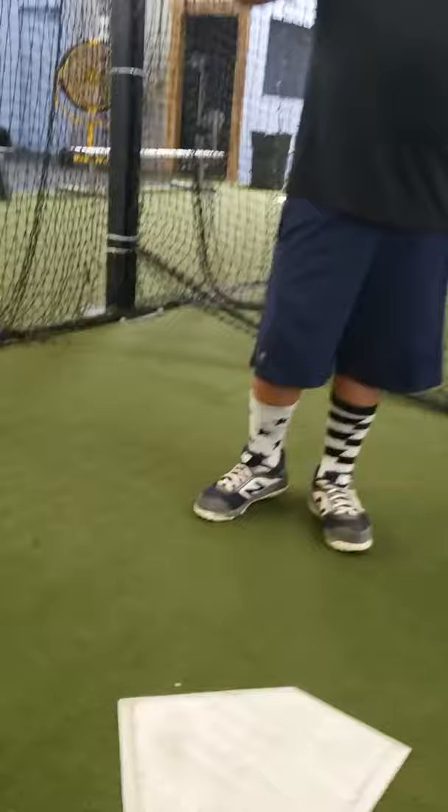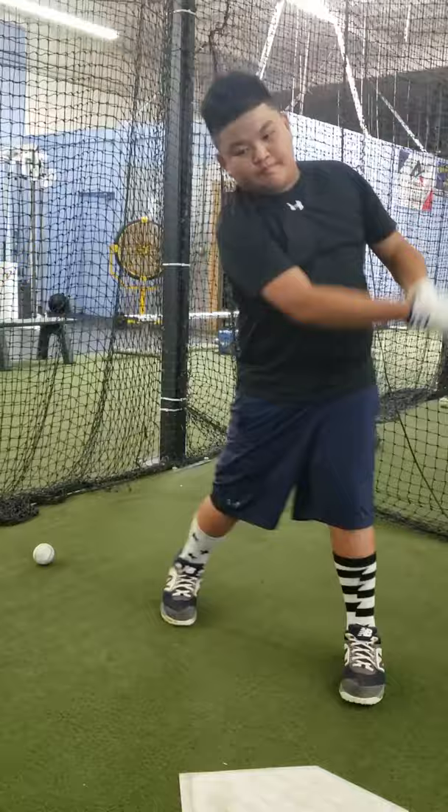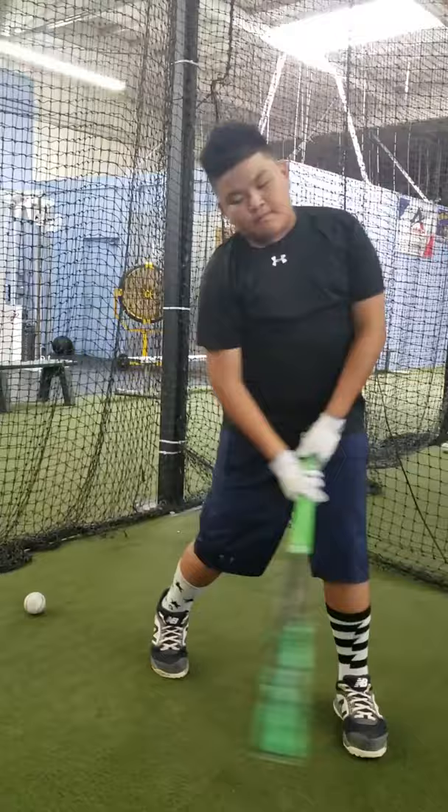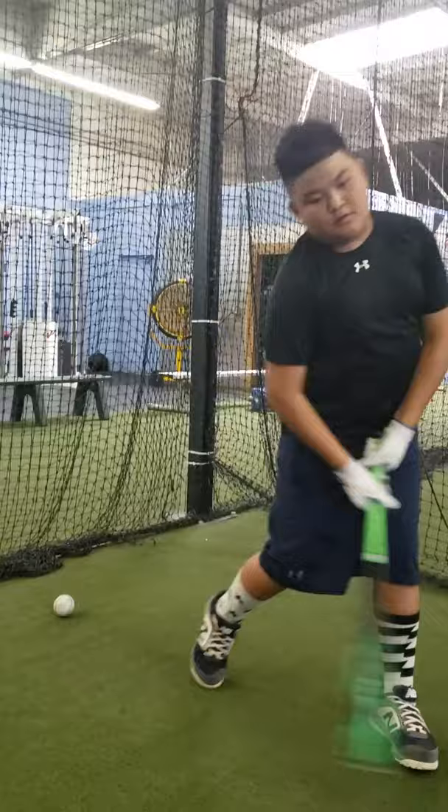We're just going to toss the ball, and you'll see Hash won't look up — he'll see the ball leave wherever he hits it from; that's the point of contact. Good — see, he never looked up. Good, good — he never looks up.